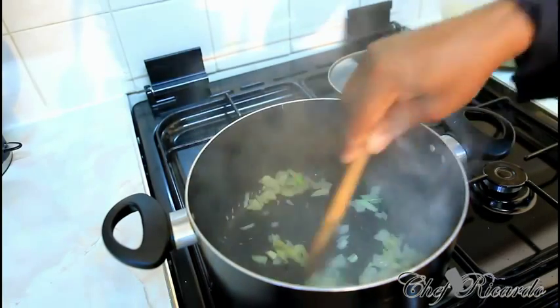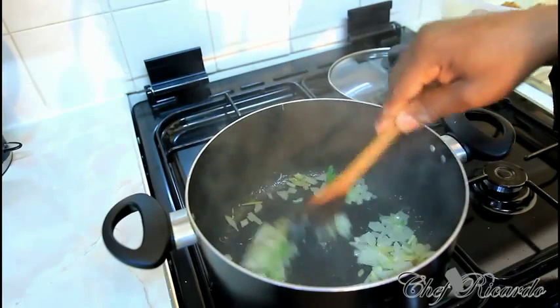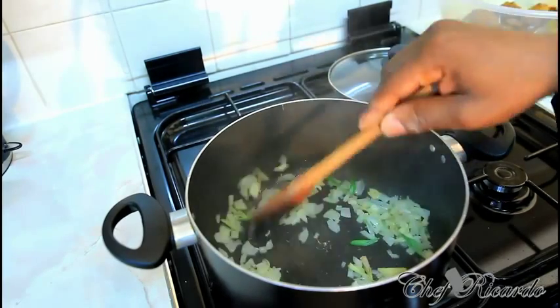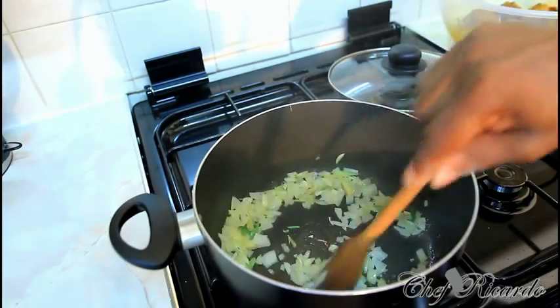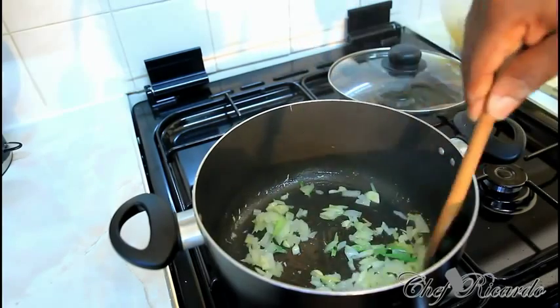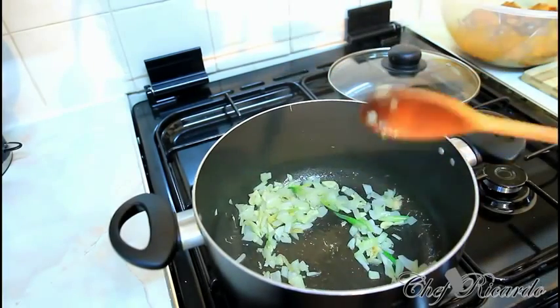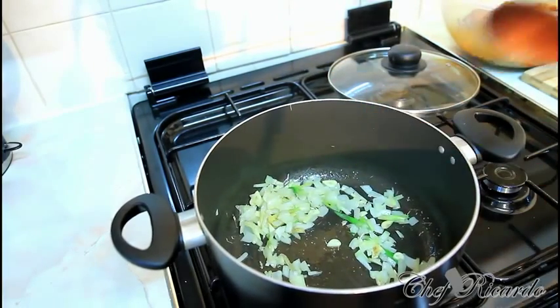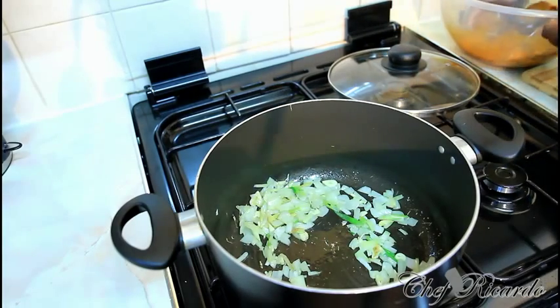This is the secret. Make sure to start sautéing your white onion, garlic and ginger. A little bit of spring onion, thyme and a little piece of ginger in there. Cook for roughly about 2 to 3 minutes. Don't let them burn. Then what we're going to do is put in the chicken.